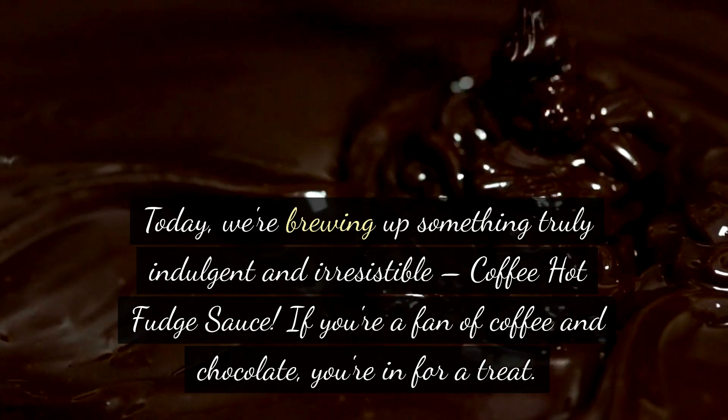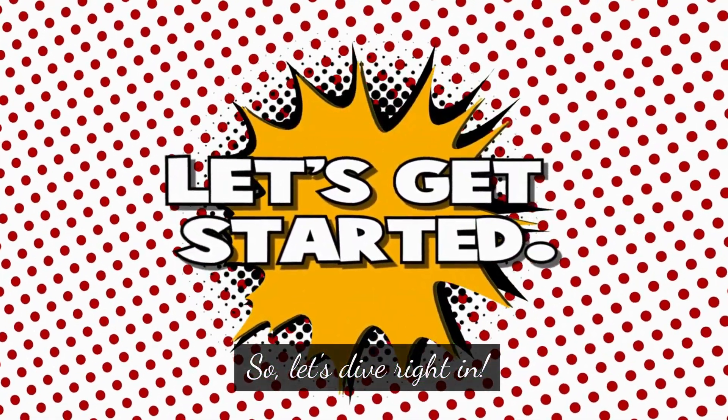If you're a fan of coffee and chocolate, you're in for a treat. So, let's dive right in.